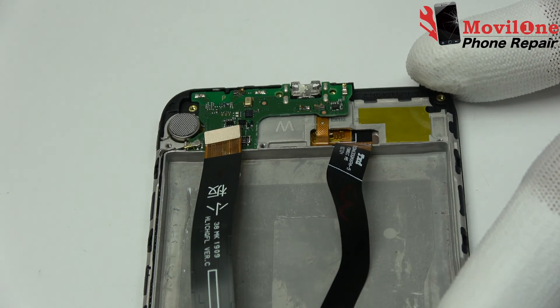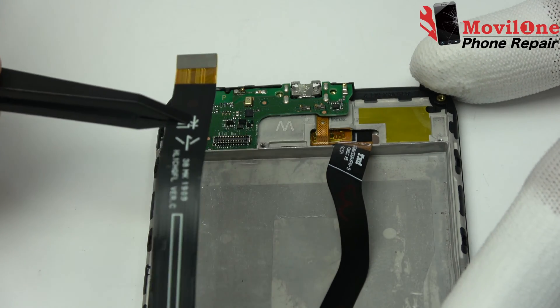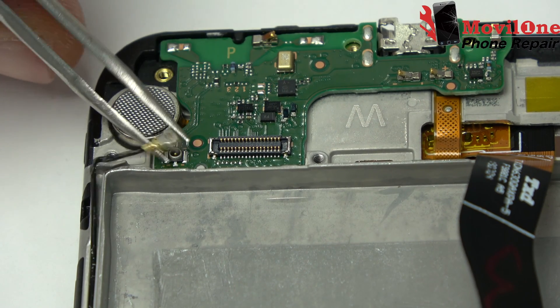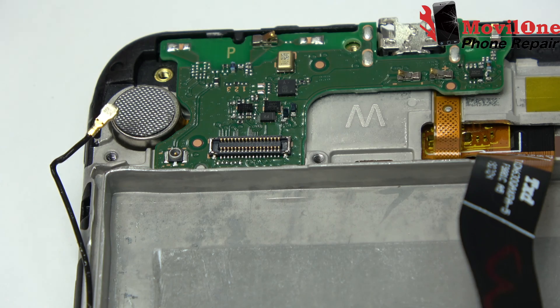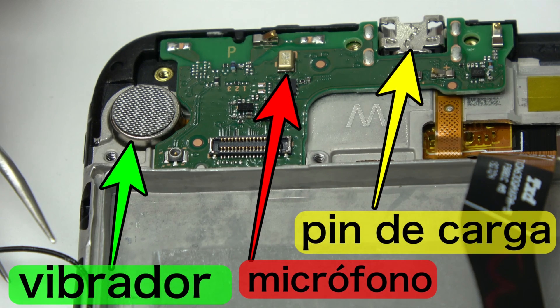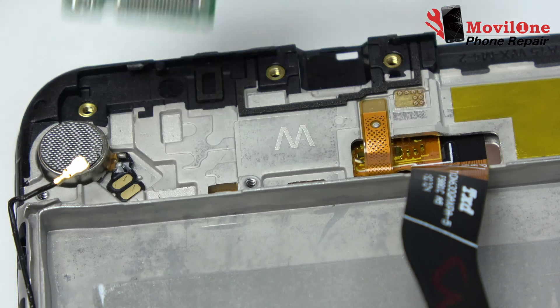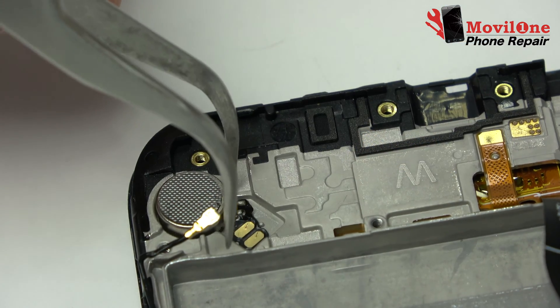Motherboard flex cable. We disconnect the coaxial cable from the motherboard. We lift and remove the motherboard with the help of the plastic tool.